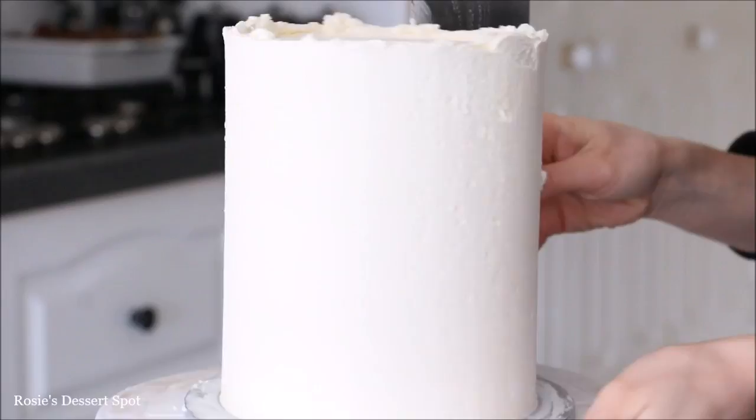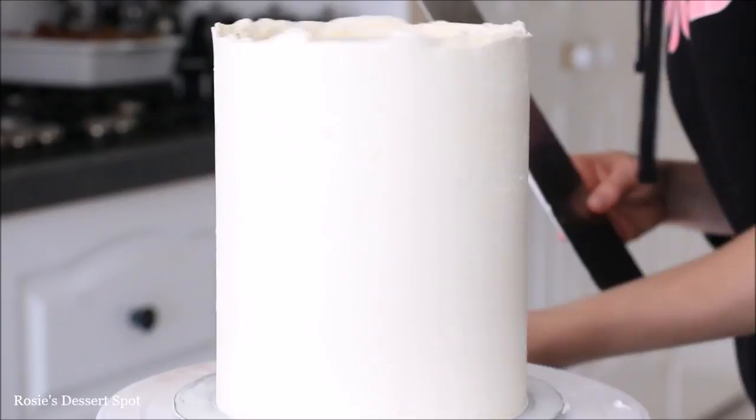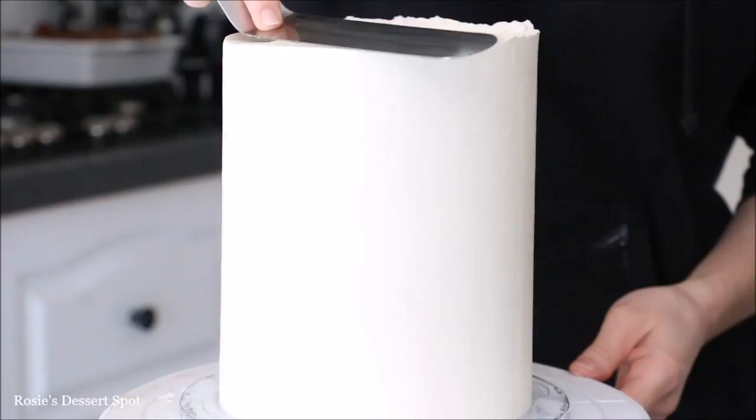I put my bench scraper under some hot water, dried it off, and then I'm going around the cake slowly again just to give it that extra crisp clean finish. Once you're happy with the sides, clear up the top. I've used my spatula, bringing that lip of frosting into the centre. I also run it under some hot water and go over it to smooth it all down. Pop it into the freezer for 10 minutes.